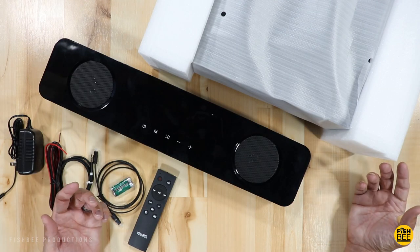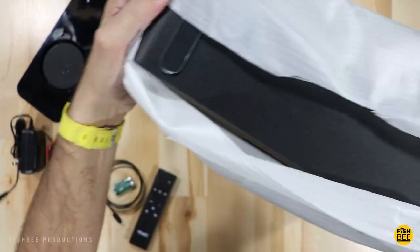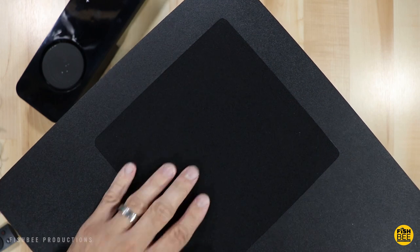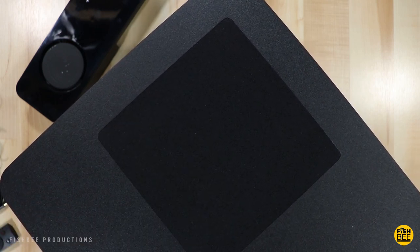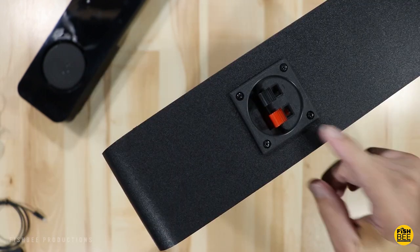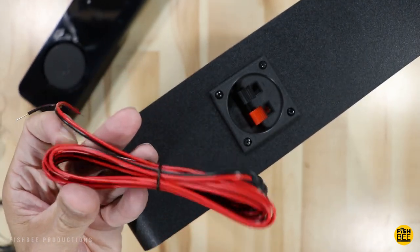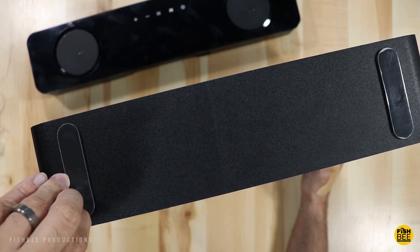The subwoofer actually looks pretty large. On the side they've got a felt material to cover the actual subwoofer driver. There's a bass port on the front, and on the back you've got the negative and positive inputs to connect it to the soundbar using the provided cable. On the bottom there are little rubber feet to keep it from moving around.